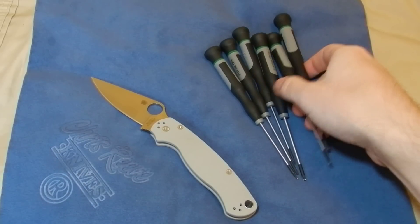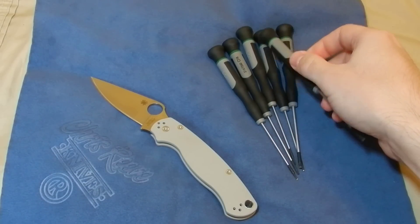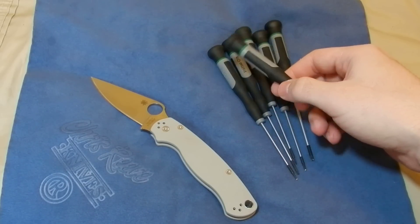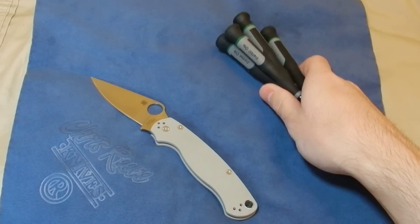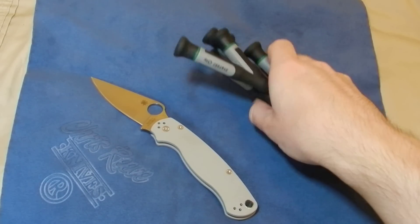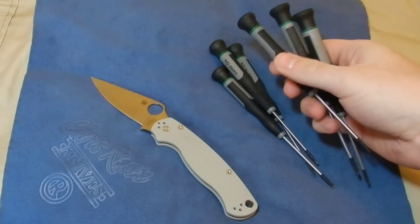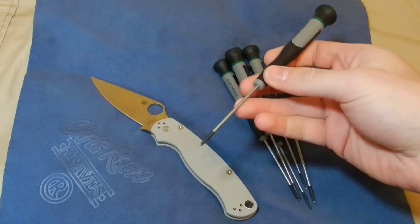This set goes T5 through T10 and it comes from Ace Hardware — it's the Ace brand professional precision Torx kit or something like that. It comes in a fake leather zipper pouch with elastic bands. It's literally about twelve bucks from Ace Hardware. I suggest picking up two sets because sometimes you need two of the same size. If you don't have an Ace Hardware nearby, you can order it online.